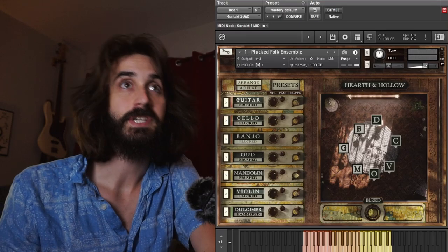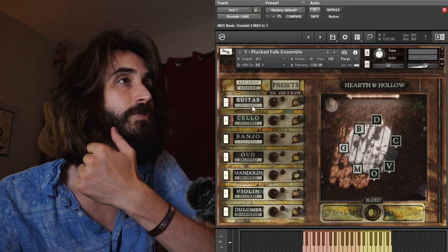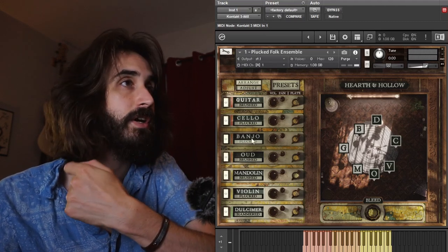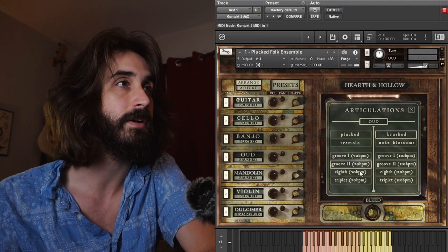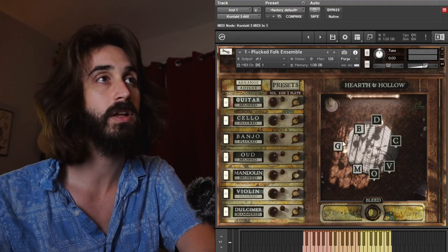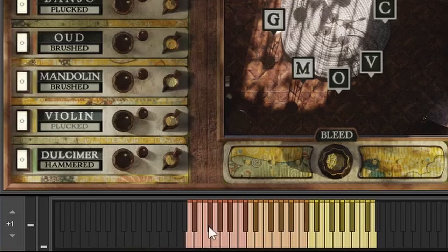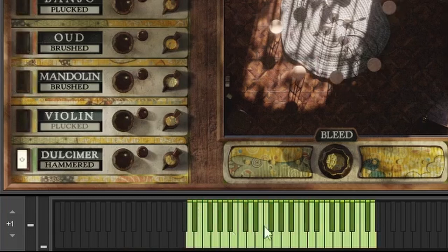When you open Hearth and Hollow, this is what you see: seven instruments sitting around a room, and off to the side are your options for how to arrange them. Each instrument's articulations can be viewed and changed by clicking the label beneath the instrument's name. Each instrument's position in the mix can be adjusted via volume and pan knobs, as well as moving the instrument around the space. At the bottom on the key range you'll see color coding — burnt reddish orange is guitar and cello, lighter orange is oud and banjo, yellow is mandolin and violin. The dulcimer spreads the entire key range, and when you disengage instruments, you see green showing you where the dulcimer is.